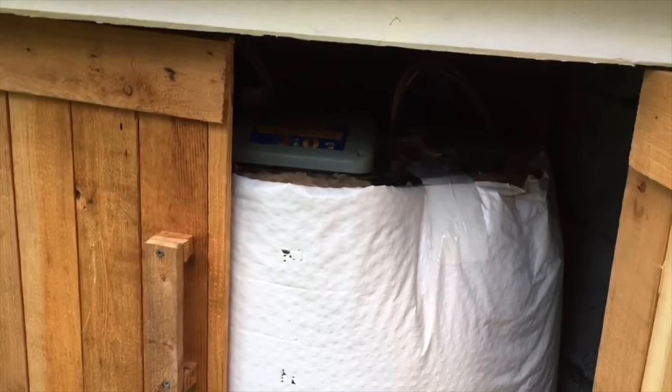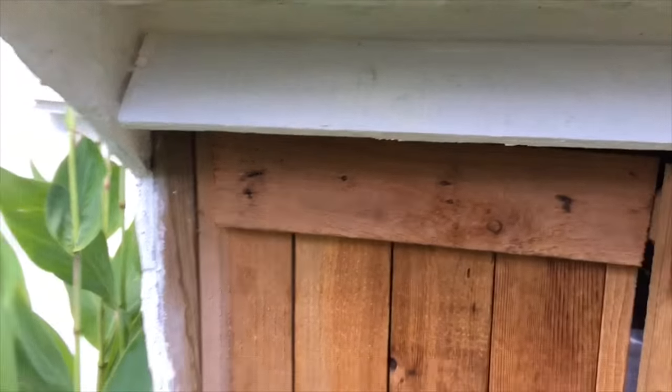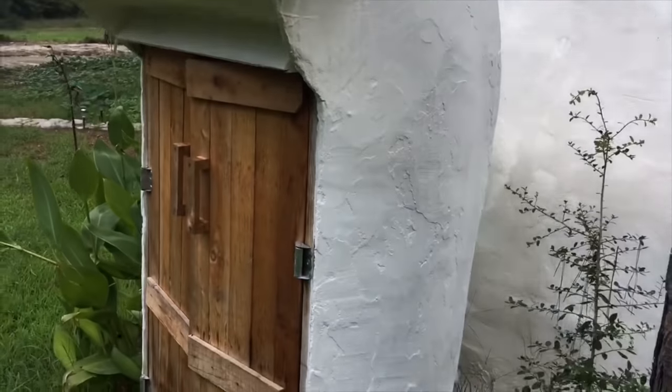If you look inside, it's nicely done. It keeps everything nice and warm so it doesn't freeze in the winter, and there's a little bit of storage space that can be used for things like garden tools, etc.